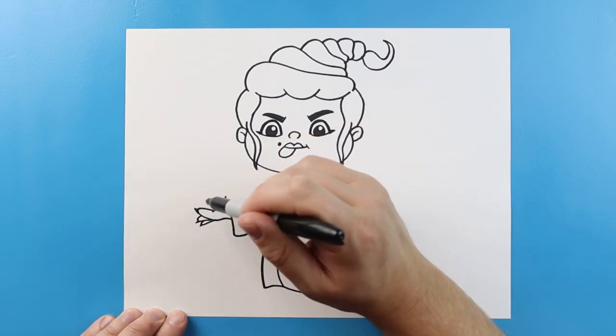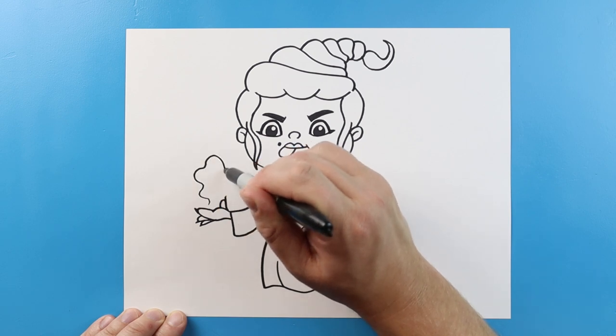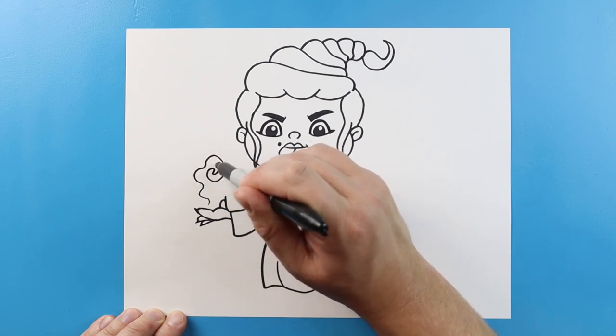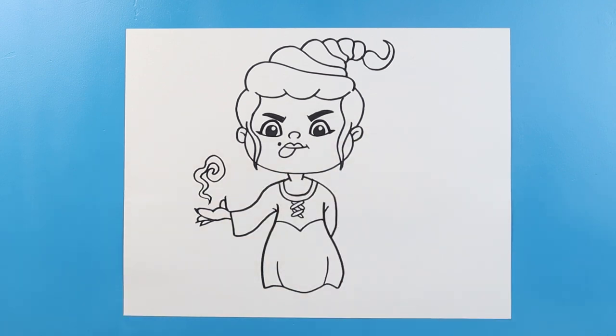And then we can make her cast a little spell — we can make a little kind of wavy, swirly, bumpy line up here. And there you go! There is your drawing of Mary Sanderson from Hocus Pocus. I'm going to fast forward and start coloring this. Thanks for watching, hope you enjoyed.